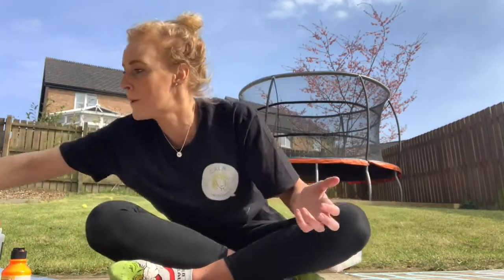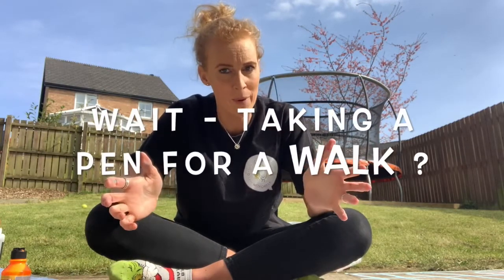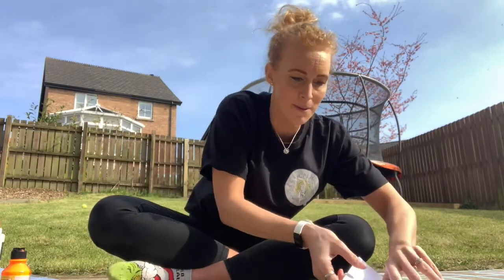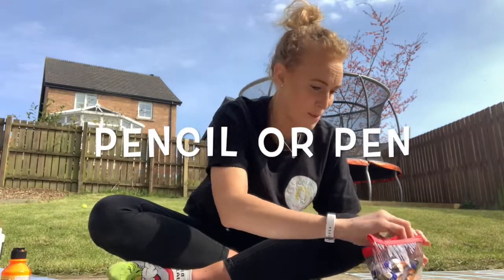The next thing we're going to do is called 'taking the pen for a walk.' A little bit weird — we don't put a lead on a pen! What we do is get some paper and a pencil, pen, or something like that.